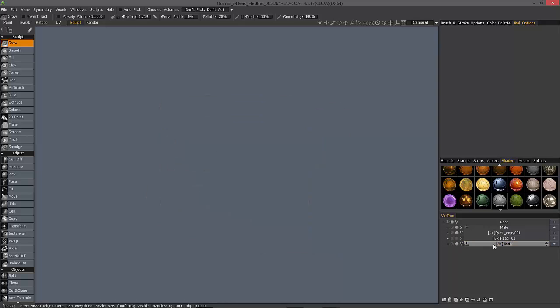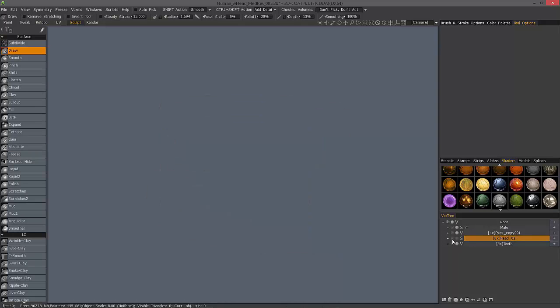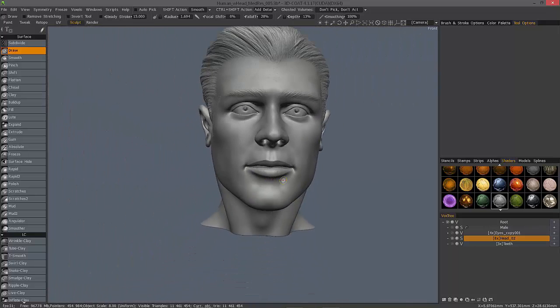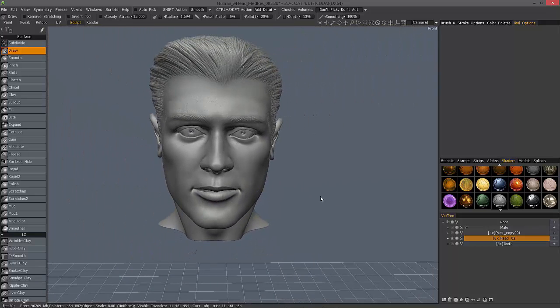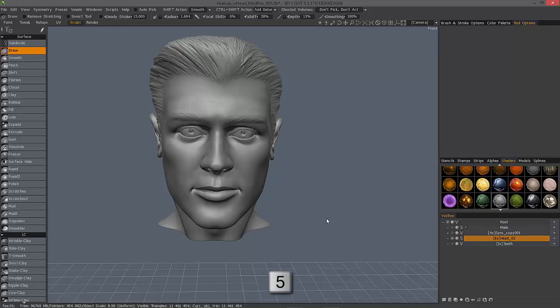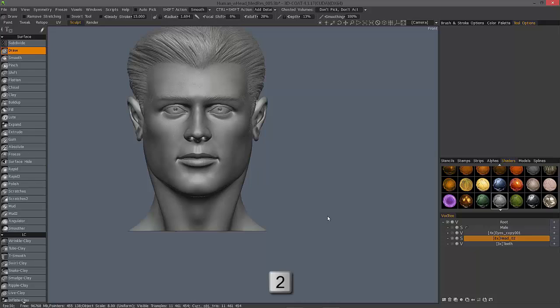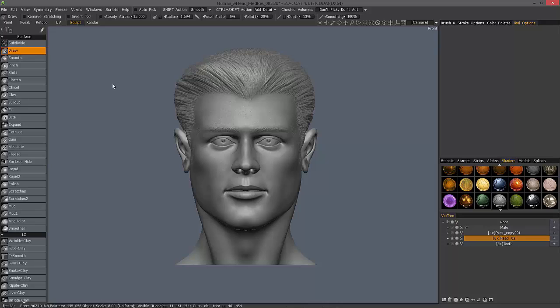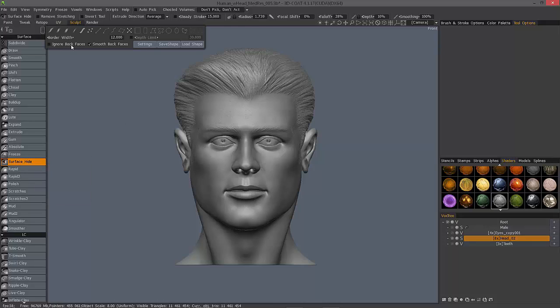I'm going to hide that pair of teeth and unhide the head, un-ghost it, and go to an orthographic view by hitting the 5 key on the number pad, then the 2 key for frontal view. What I want to do is hide half the head here, so choose surface hide. Make sure 'ignore back faces' is unchecked as well as 'depth limit'.